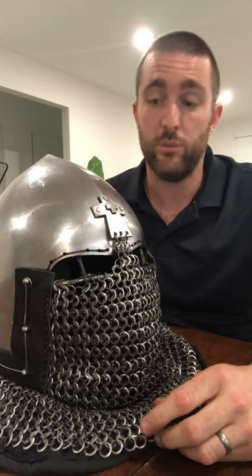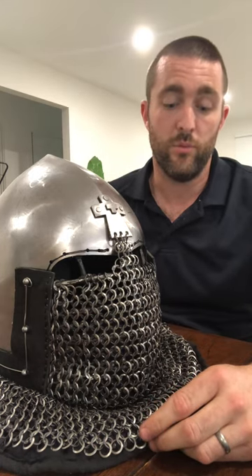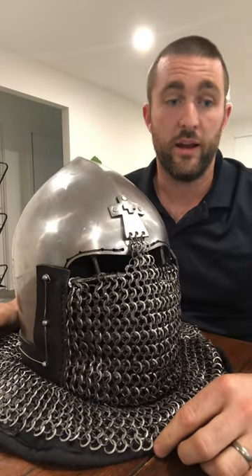The armourer was Pavlo — he was very easy to talk to, speaks good English, and responds on messenger almost immediately. He charged me $650 US, which is quite standard for a buhurt-rated helmet, and I paid on PayPal which was quite easy.